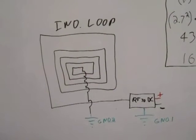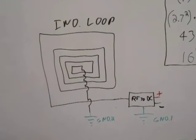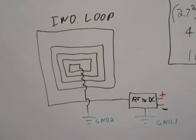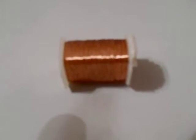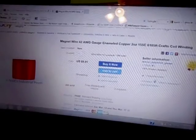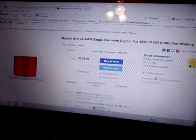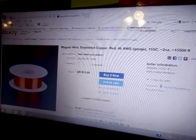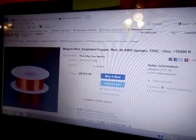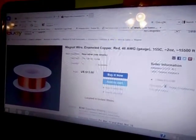Now I used heavy thick 14 gauge wire to do this. And since it was such low current, I was thinking, why not build it out of thin enameled copper wire? Here's some 42 gauge enameled copper wire, 6,105 feet, $8.91. Here is some more magnetic wire, 46 gauge, 15,500 feet, $13 plus $2.60 shipping.